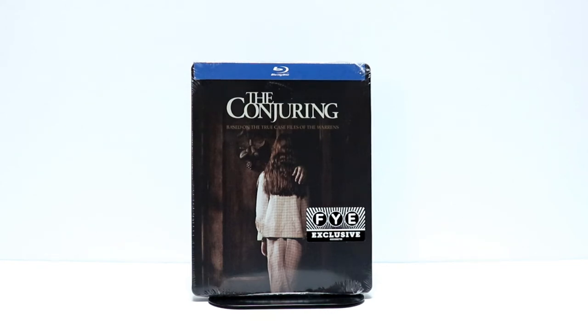Hey, Tony here. Today I'm going to do an unboxing of the FYE exclusive steelbook for The Conjuring. So stay tuned.